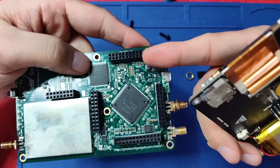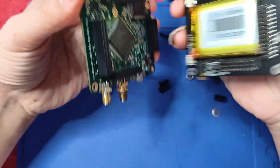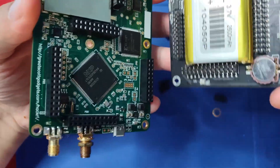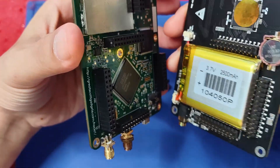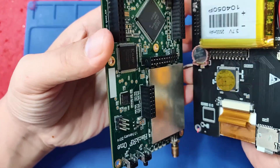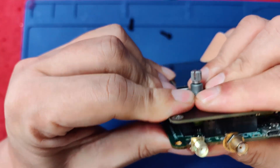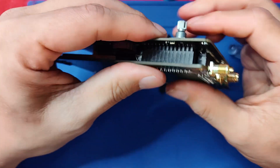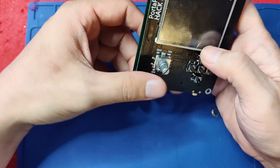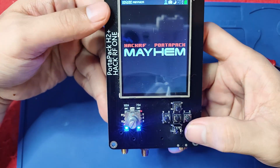What we're gonna do is — as you can see, there are these IO pins here and there are the pins here. All you have to do is line those two up. Now, if I can figure it out, it should be like this — press it down. Moment of truth — it should power on. Okay, so it is powering on.